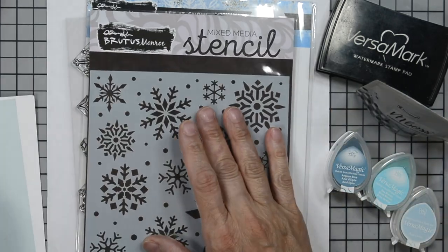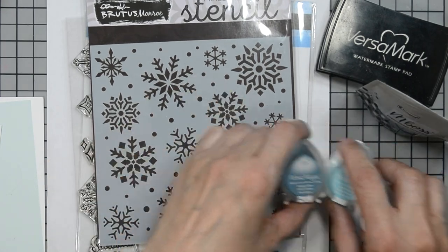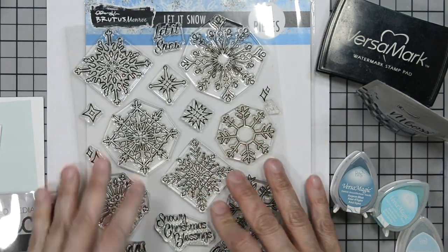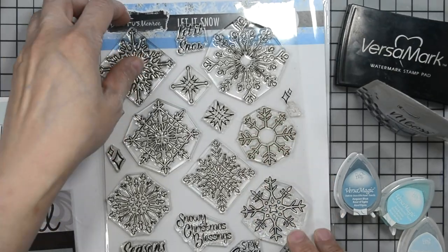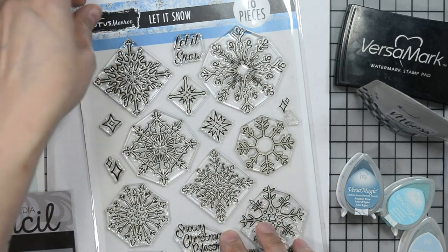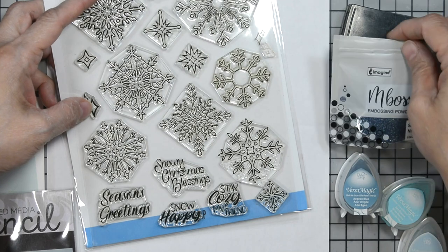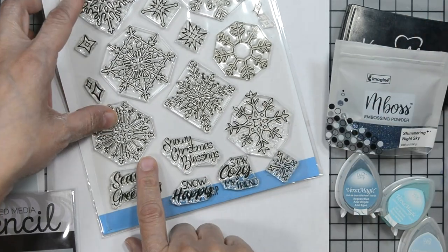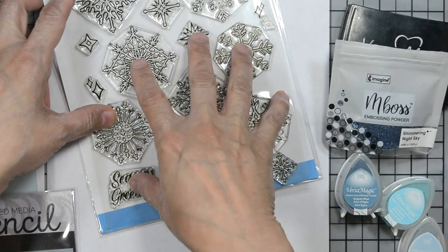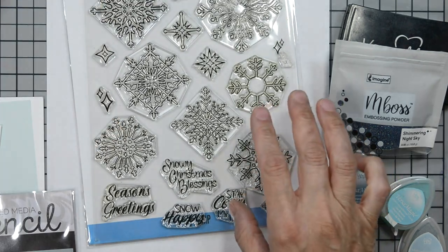I'm going to bring in a stencil. This is a British Monroe stencil called Swollen Snow. I'm going to use that as well as the Let It Snow stamp set for our project today. We're only going to use the big snowflake along with the sentiment, which we will be embossing. The snowflake I went ahead and embossed off screen — I used that snowflake and embossed it off screen because I did some fussy cutting.